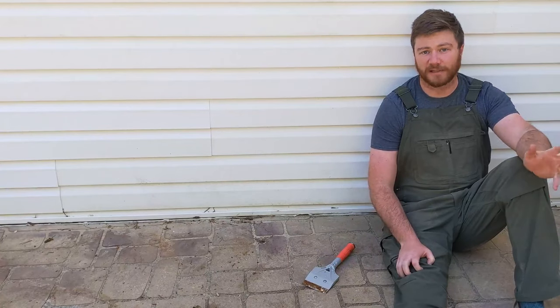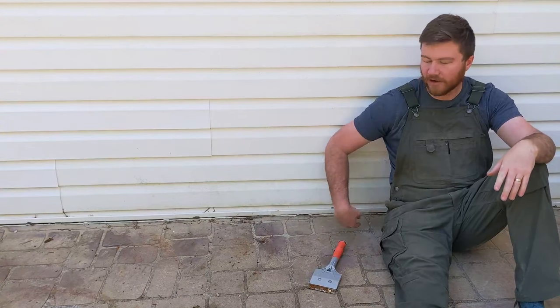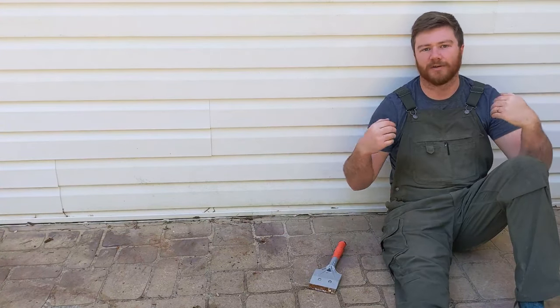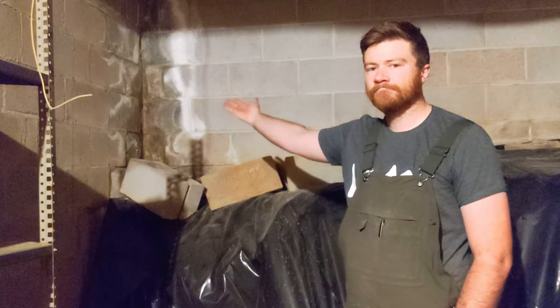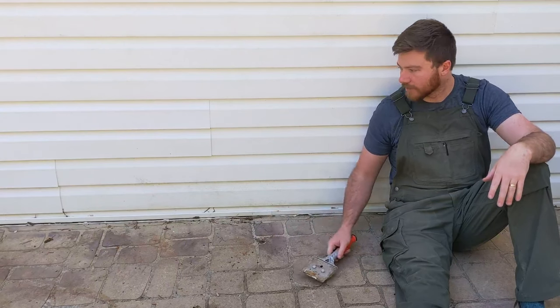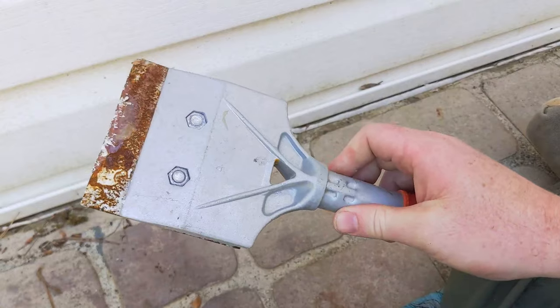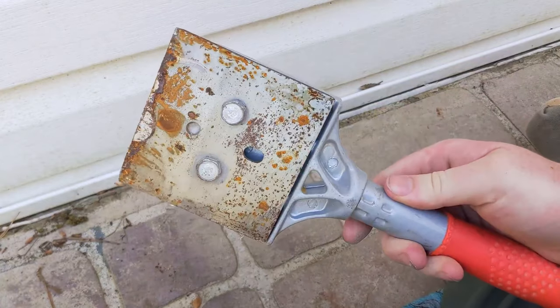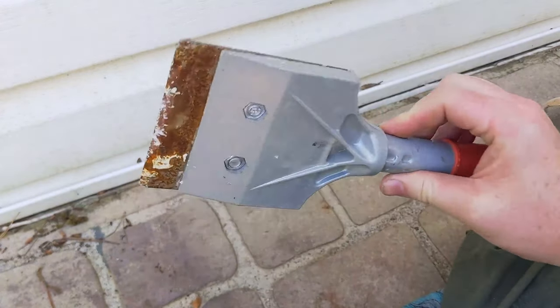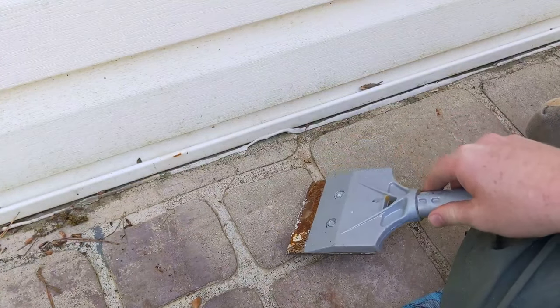Now it's just about prepping the space. This is old silicone that was put down to make sure water wasn't rushing into the house — I've got a problem in my basement because of that. So what I'm going to be doing is taking this tool, knocking off all the old silicone, and then putting silicone back down. It's a great tool — I'll put a link in the description — it's heavy duty and nice for knocking dry wood glue off stuff and things like this.